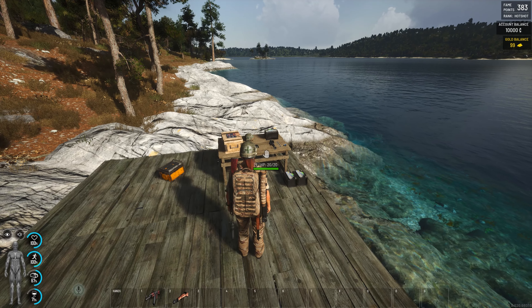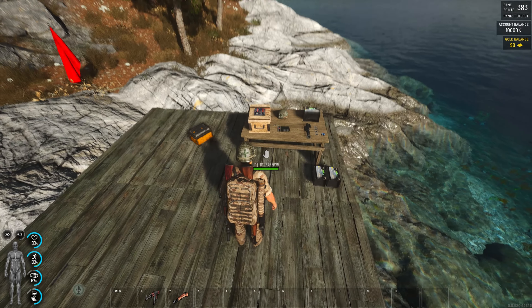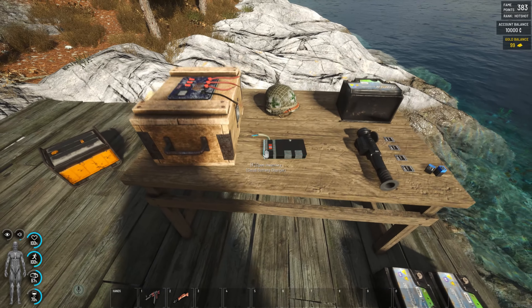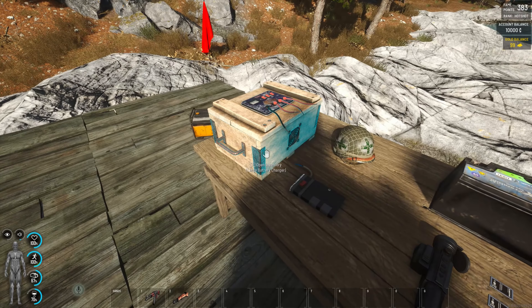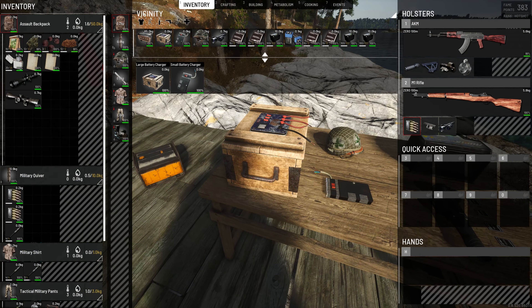Good morning everyone, what a lovely juicy morning. We got a new patch, we got some new gizmos and other things. First big thing we have is a battery charger, a large one.